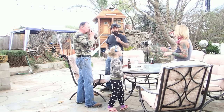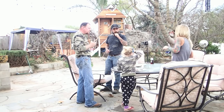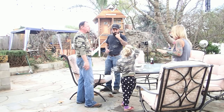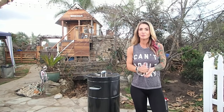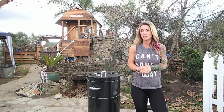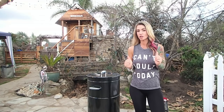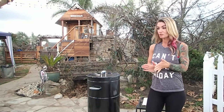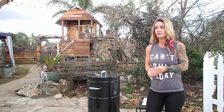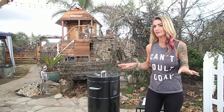We raised it, we butchered it, brined it, cooked it — and it's gone. Now we're going to pull the bird. It's been in for a little over two hours and it's at about 160°F, so we're going to go ahead and pull it. The tenderloin was in for about an hour and was amazing, so we're very excited about this bird.